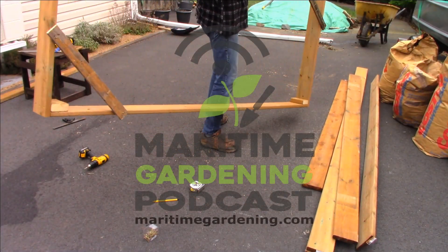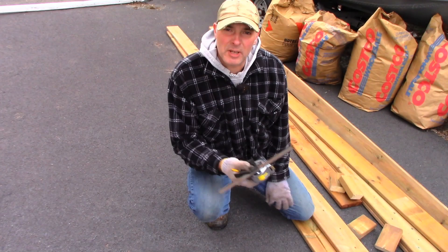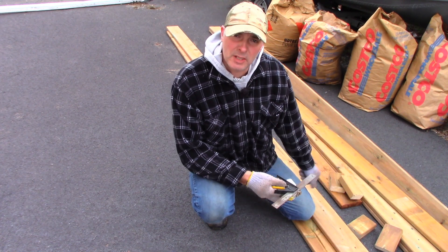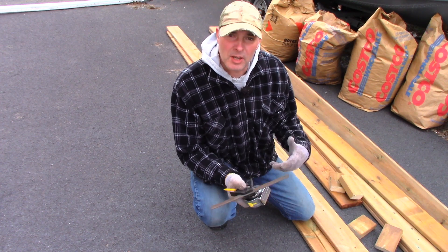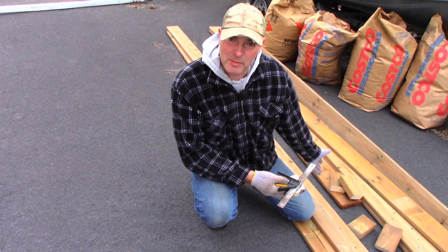You carry it and it won't go all out of whack. Hey, it's Greg here with MaritimeGardening.com, and I'm building some garden boxes today. I've done videos on how to do this before, but I'm using a different technique here. Over the years you evolve, you see design flaws, and you correct them to get better results.